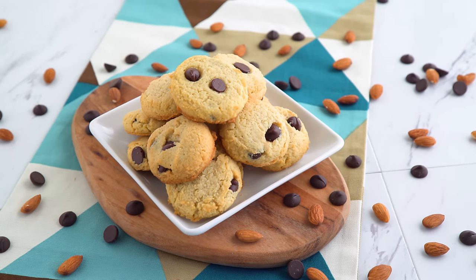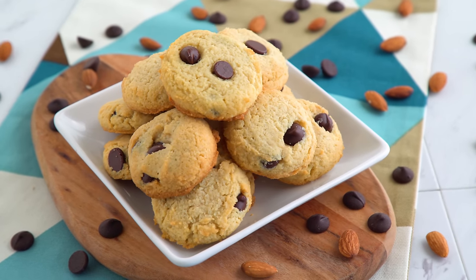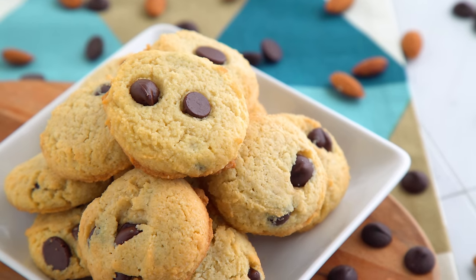Holy moly! Buttery, soft, and a tad cakey in the middle with a crisp edge and a nice balance of salty and sweet. That almond flour provides a nice nutty taste that I love, and I think you will too.